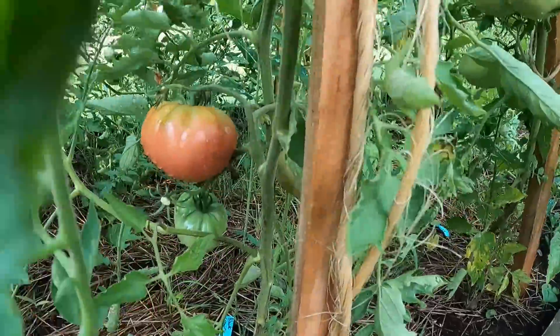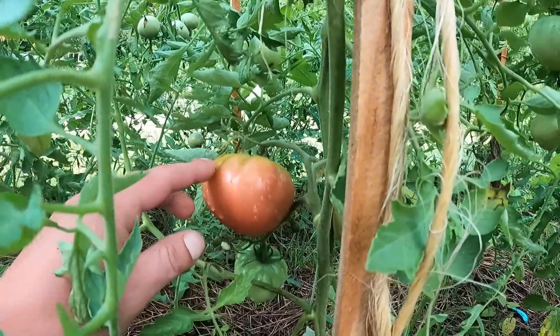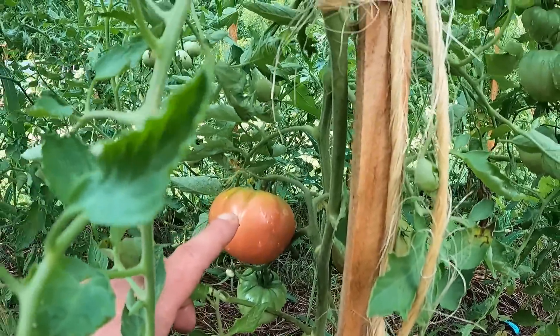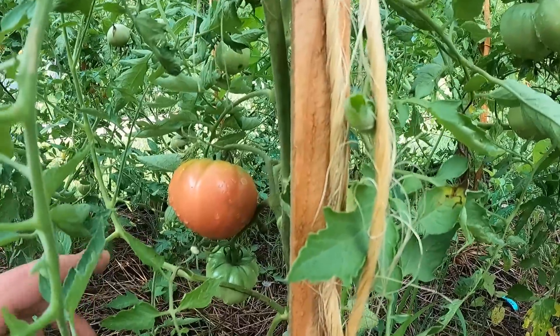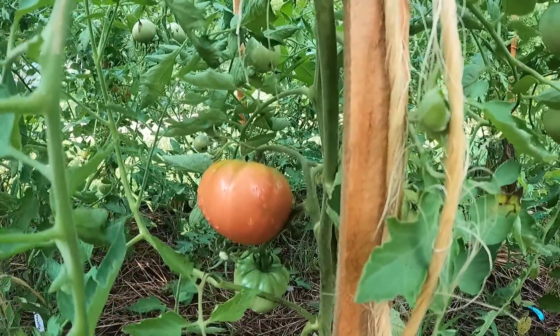Breakfast is complete and I am headed up to the garden to see what we have to harvest because we've got some bad storms coming in. Here's something you need to know, especially for your tomatoes: if they're starting to turn, like this fella right here, and you have a really big rain, that can cause your tomatoes to split. So if you have a big storm coming through and you've got some almost-ripe tomatoes, go ahead and cut them off and let them finish on the windowsill so they don't crack on you.